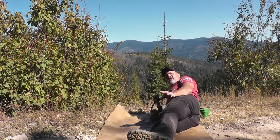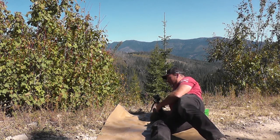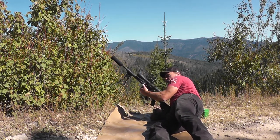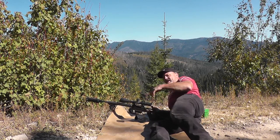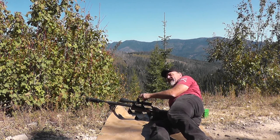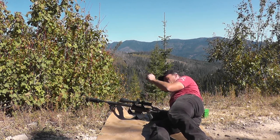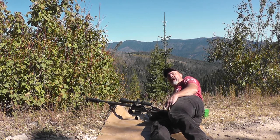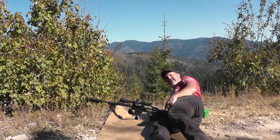We're at 1686 yards shooting the MPH chassis — and this is a true carrying-weight gun. The chassis weighs two pounds. The whole rifle with the NXS Nightforce, suppressor, bipod, and everything weighs 8.8 pounds, and it is still capable out there at almost a mile. I just don't know what else a guy could ask for.